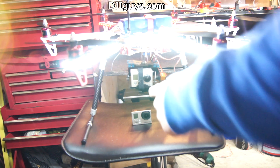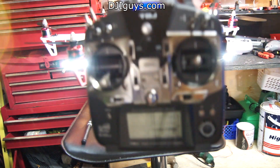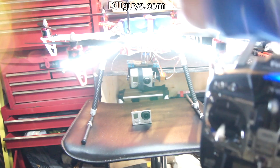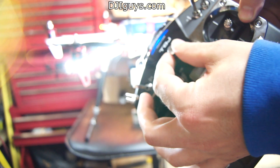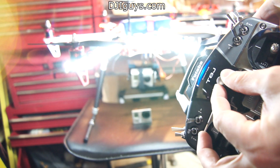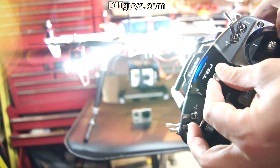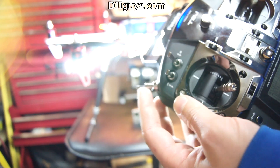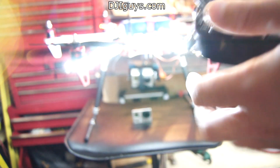I'm using my Futaba T8J — I use this on my 550 and on my Phantom, it's bound to both of them. As you can see, I can look up, look straight down, or up slightly. It's proportional depending on where I move this knob. I can leave the gimbal at any angle — it doesn't have to be all the way up or all the way down. That's why you want to set it to a proportional channel instead of a switch, though you could use a switch if you just want to flip between straight ahead and straight down.